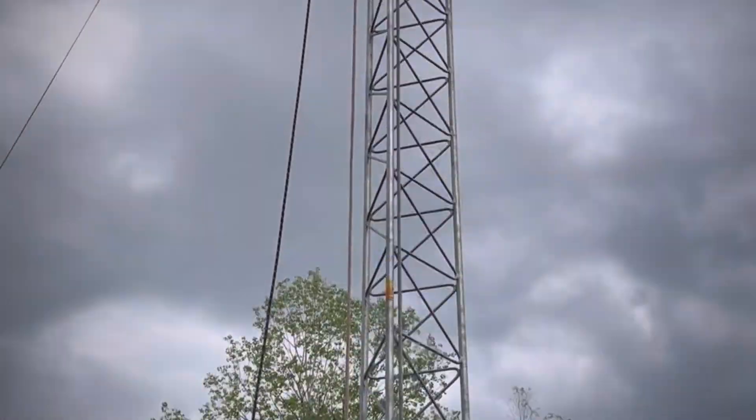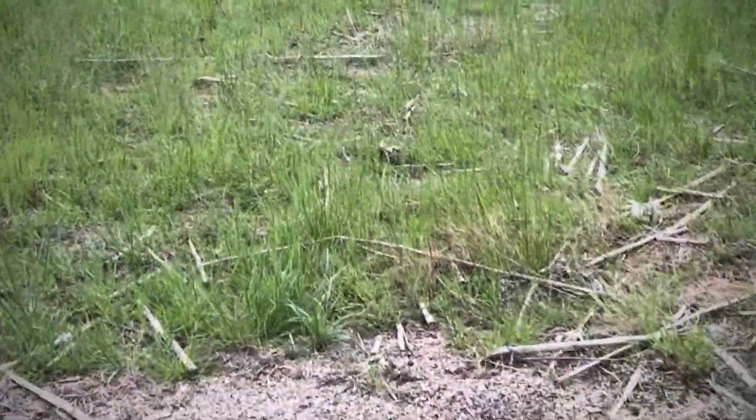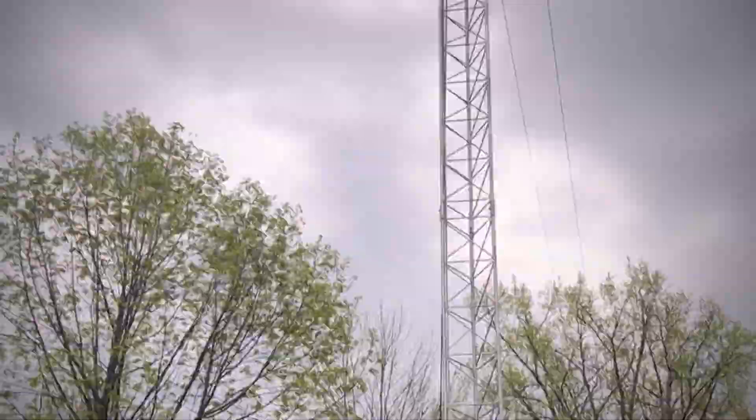We got 80 feet up today to get to the antennas. The antennas are almost done — up tomorrow. We already got the rotors in.